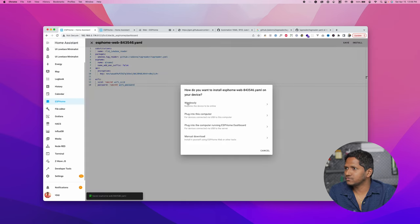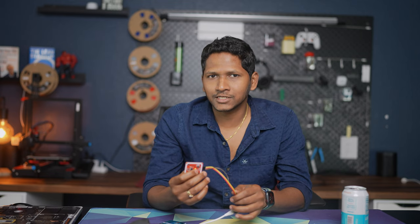Now once we have added the code, click on Install and then choose Wirelessly. It is now trying to install the latest updated configuration to work with the RFID reader. While it is installing, let's connect the RFID card reader to the ESP board. I am also going to link every component in the description below.